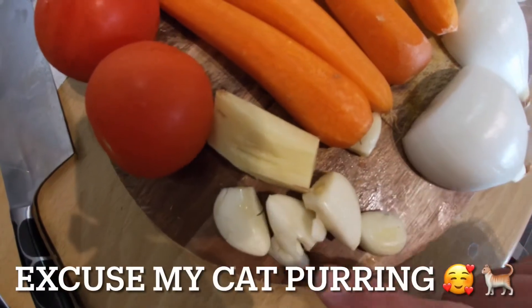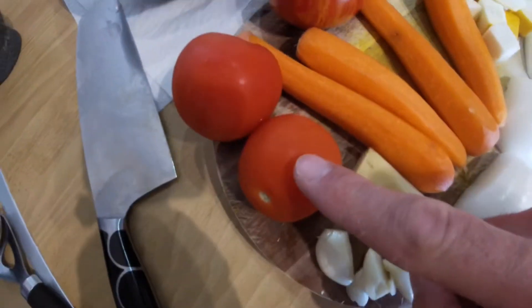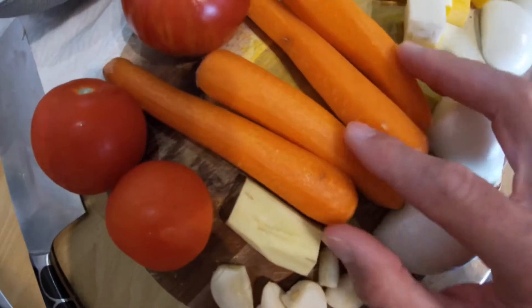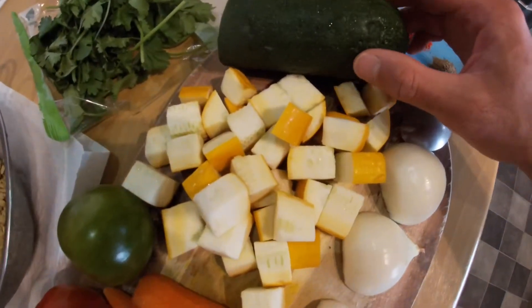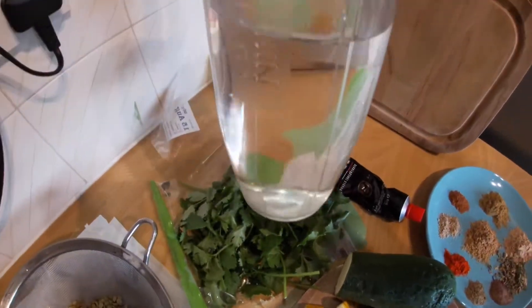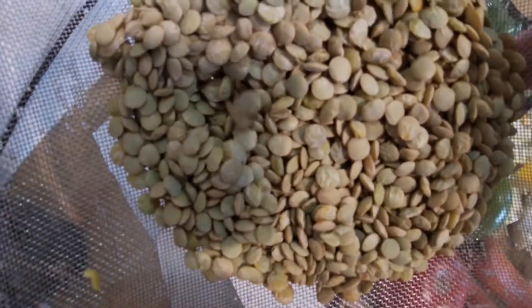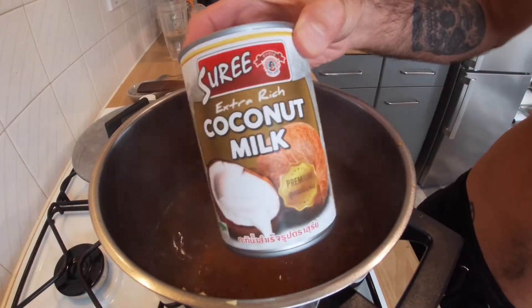Let's go through the ingredients. You need some garlic and some ginger — I used about a thumb piece of ginger, about four or five cloves of garlic, lots of tomato, some carrots, two onions, a yellow courgette, a green courgette which I'm going to cube up, some fresh coriander, some tomato puree, a whole load of water, some green lentils, and also some coconut milk.